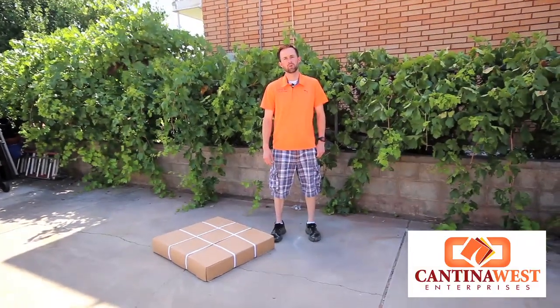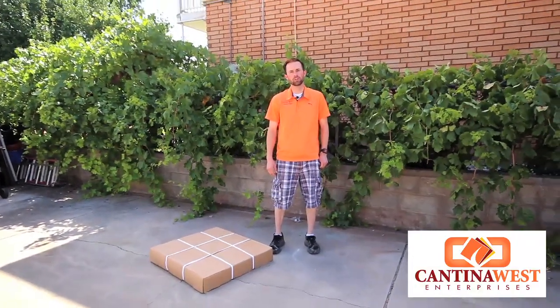How's it going YouTube? This is Peyton Fisher and we are going to be reviewing a solar burner today here at Cantina West.